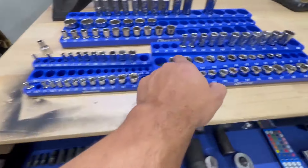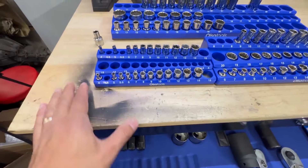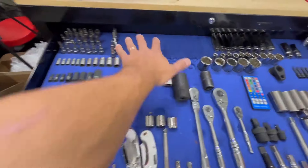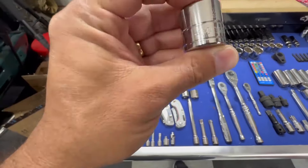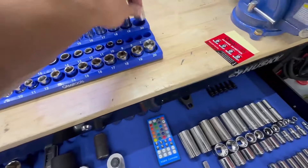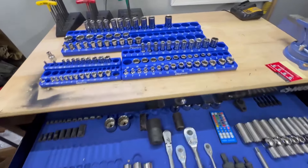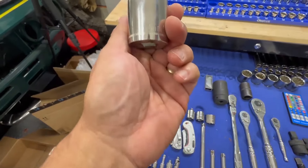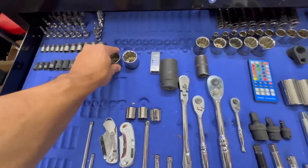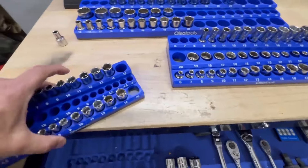The metrics are set in place. I do have extra spots for sockets I don't have yet — which is great because now I can see what I want to add. I've taken this row, this row, and this row. There are some extras: this is a 21 but this organizer only goes up to 20, so I'll need to figure out what to do with those. I've also got a 30 and probably a 32 to deal with, and some on the SAE side we're about to get to.